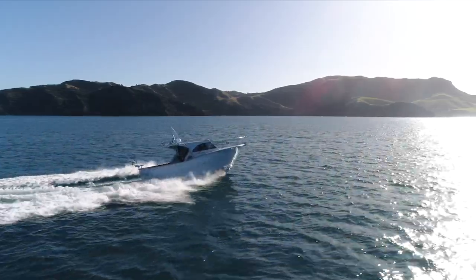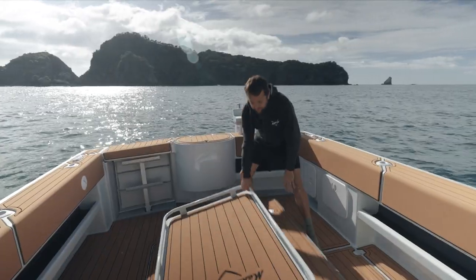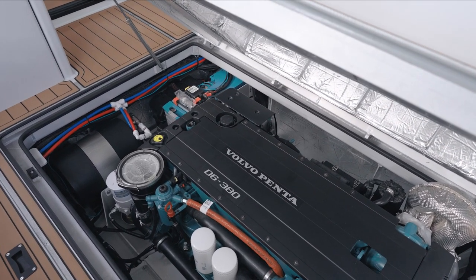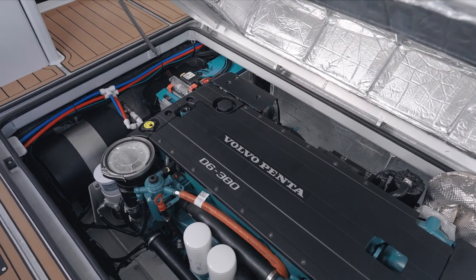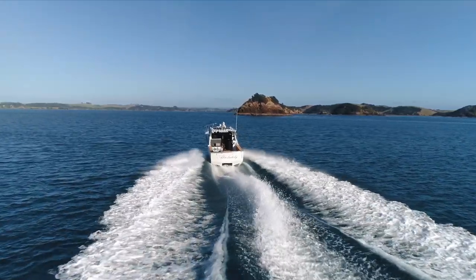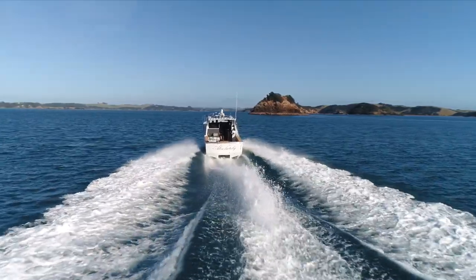This boat is powered by a Volvo D6 380. It does 35 knots heavy with five people on board, burns about 1.6 to 2 litres per nautical mile depending on speed, and trolls for about 5 litres an hour at 7.5 knots.